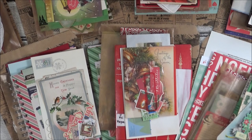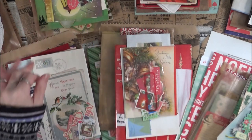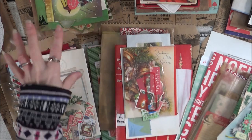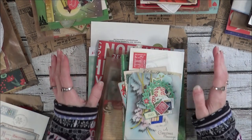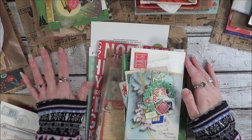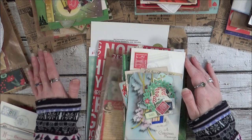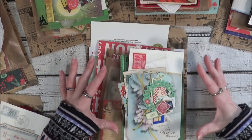Hi everyone! I've just listed some Christmas journal starter packs and I'm going to go over one of them in detail and then give you a quick overview of each one. They all include very similar items, except in a couple of cases the book has been gutted and I'm including just the cover, whereas in some other ones the book is still intact.